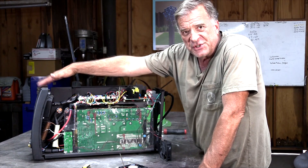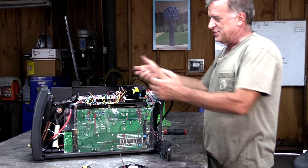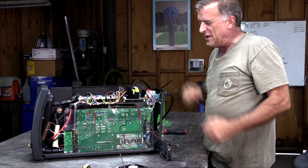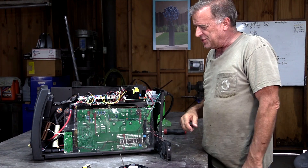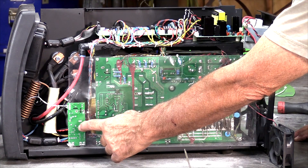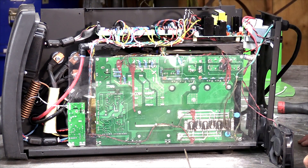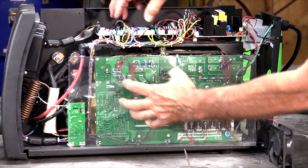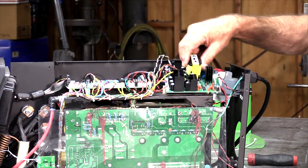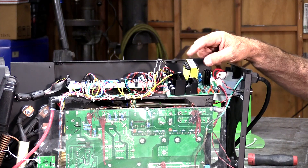This is the front of the machine. You have to take the handle off the top first, and then you have a whole bunch of screws and that whole metal cover comes off, which finally exposes the inside of the machine. This is the high frequency board for your TIG welding — that's where the little points are that you have to adjust every now and again. The two main boards of the machine — this one actually runs 99% of it.